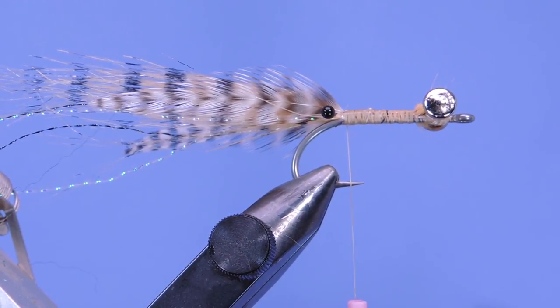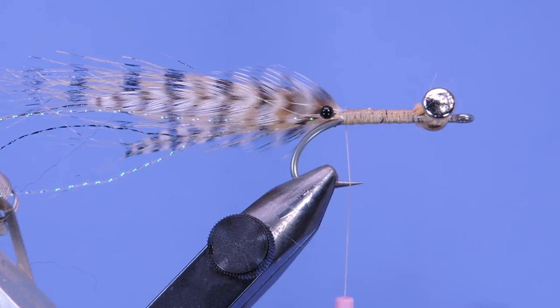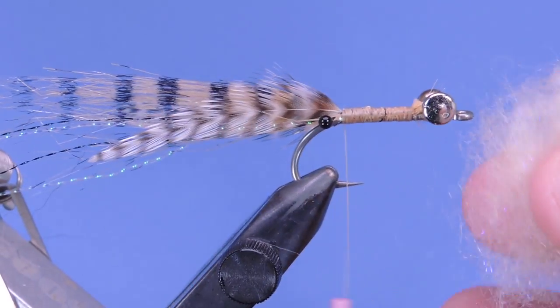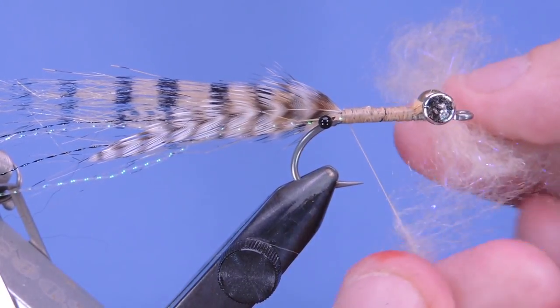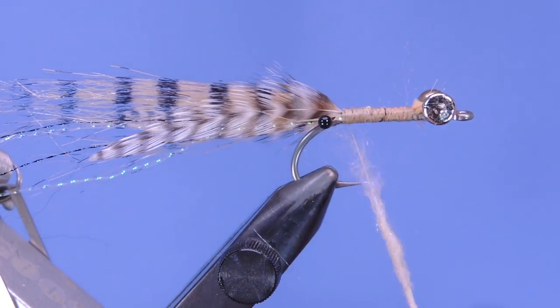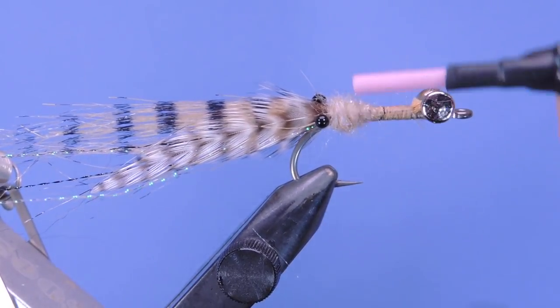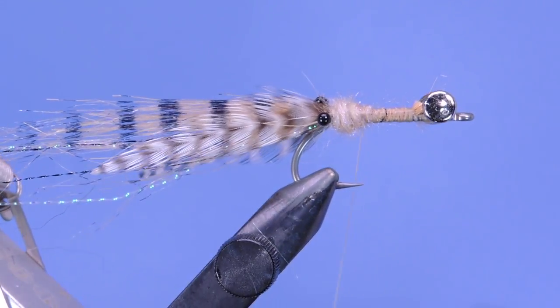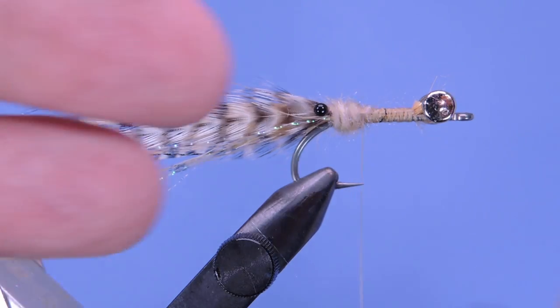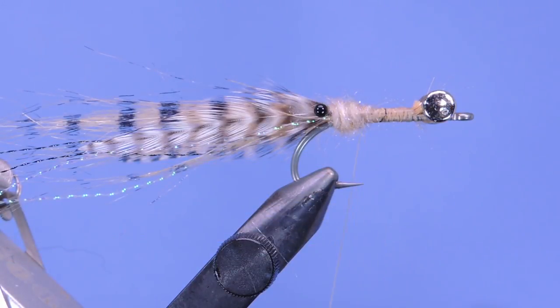Next we're going to take a little bit of tan Senyo dubbing — we'll need a fair amount, probably enough for this size fly. I like to start by putting on a bit of a noodle, about three inches, and then put a few wraps close to the eye and then come back. You can use any kind of legs here but my preference is to use silicone. The ones I'm going to use today are these orange tip olive legs — I'm going to take three of those off the silicone tab.